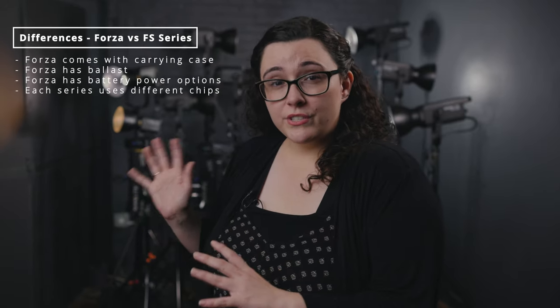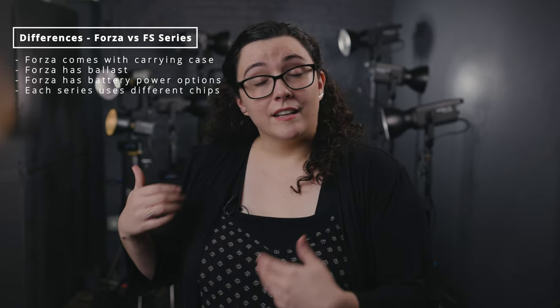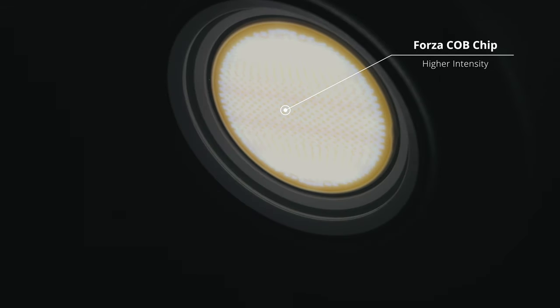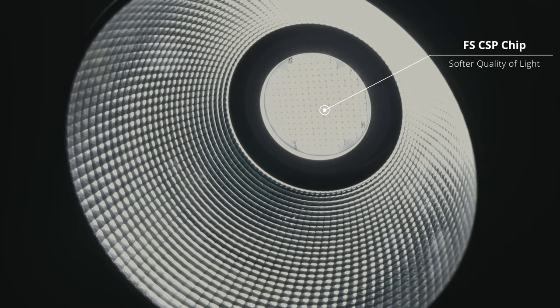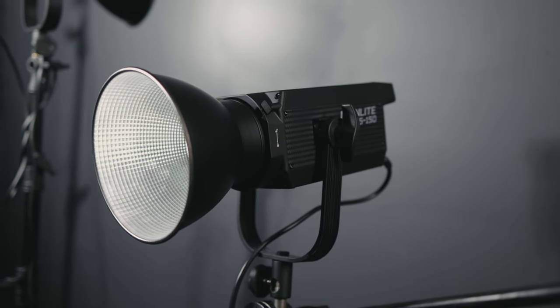The major difference between these two series is the chips in the lights. The Forza series has a COB chip, which allows for more intensity — so across the board, the Forza series is brighter than the FS series. The FS series has a CSP chip, and although it's not as bright as the COB chip, it produces a softer quality of light that a lot of photographers like to use.